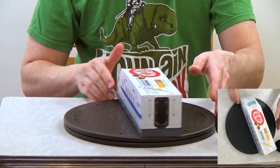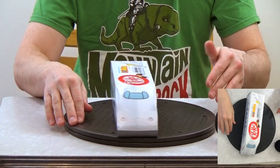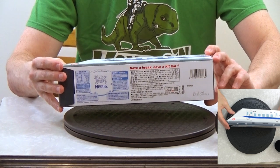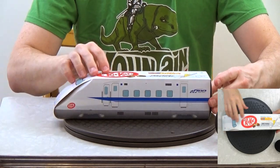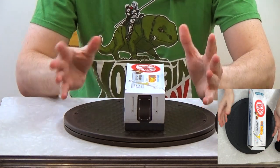All right, note to self for future unboxings: always bring something that will cut. Here's the back, here's the sides — it is like a little train with all this great Japanese text. The bottom just has 'Have a break, have a Kit Kat' in English, the Nestlé logo in English, and then a bunch of stuff in Japanese.